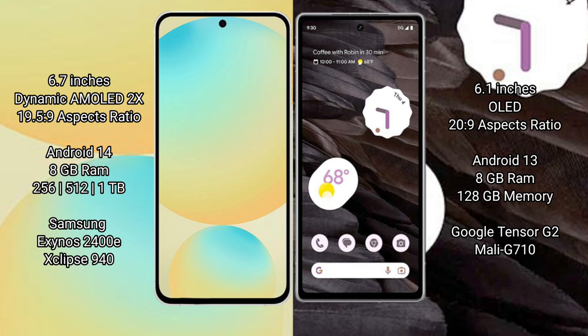The Samsung Galaxy S24 FE comes with 8GB RAM and 128GB, 256GB, or 512GB of internal storage. It is powered by the Samsung Exynos 2400E processor with an 8GB Xclipse 940 GPU.